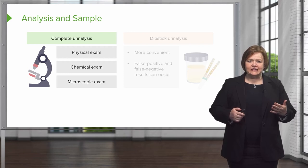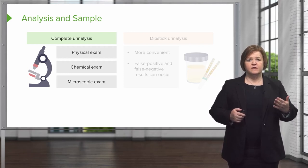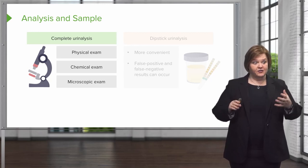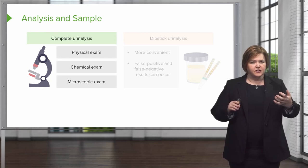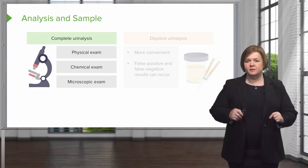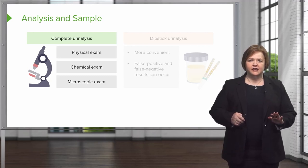A complete urinalysis includes a physical exam, a chemical exam, and a microscopic exam. I'm talking about a physical exam of the urine, a chemical exam of the urine, and a microscopic exam of the urine. That's a complete urine analysis.